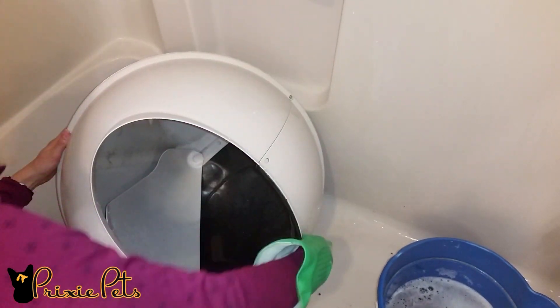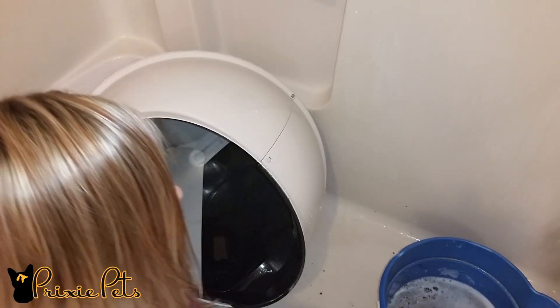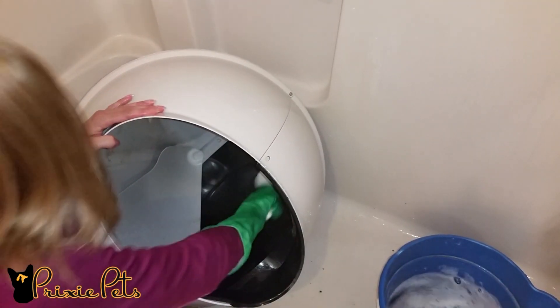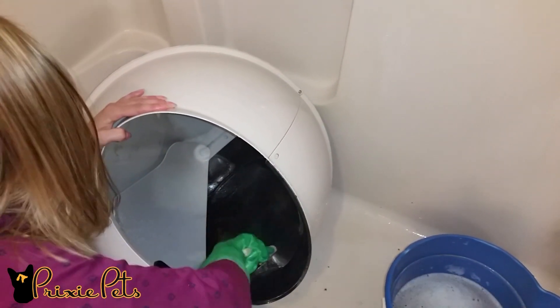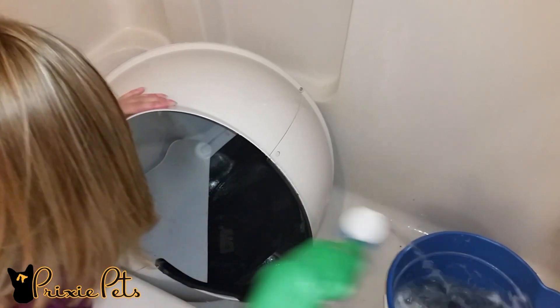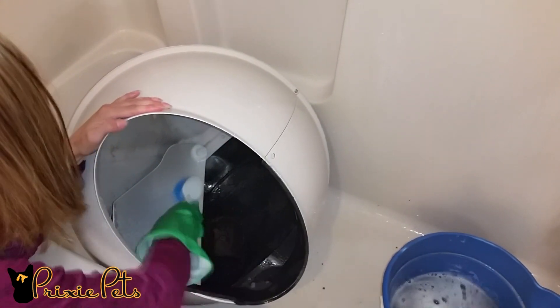Next, wash the globe in the tub. Again, only mild soap and water because chemicals like bleach can corrode the metal components. Before assembling the litter robot back together, make sure it is completely dry.